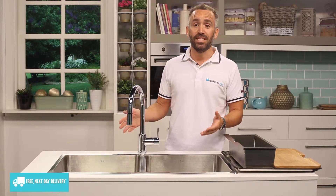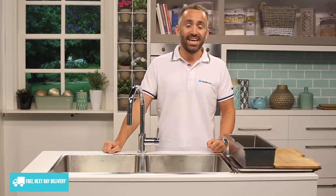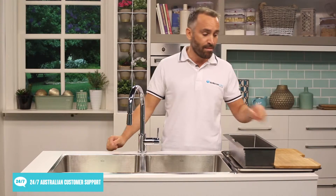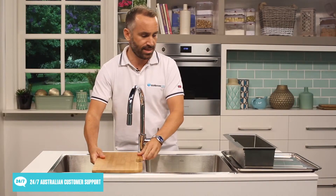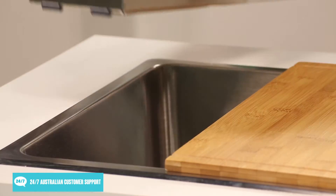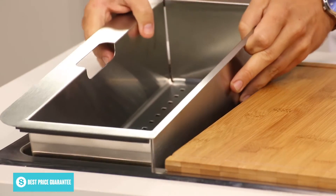This sink provides you with everything you need to give your kitchen an attractive and reliable washing up area. It comes with a combination of bamboo chopping board and also a stainless steel colander, turning your sink into the ultimate food preparation station.